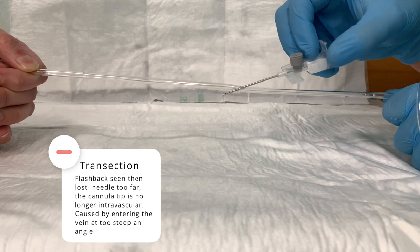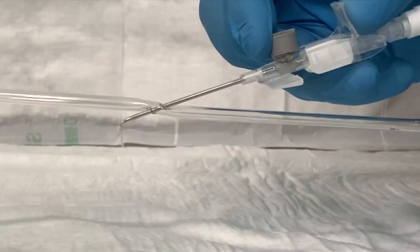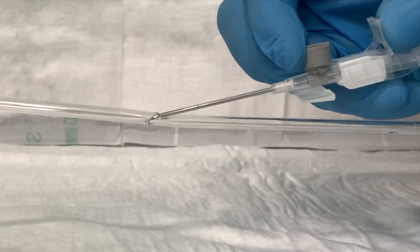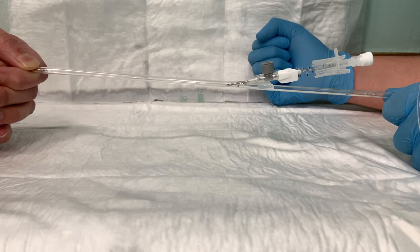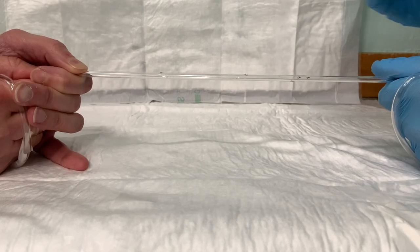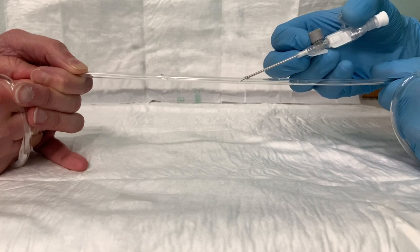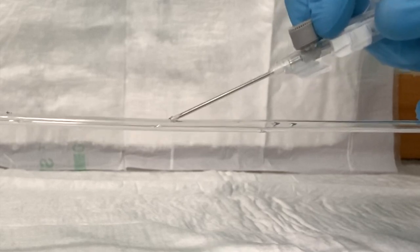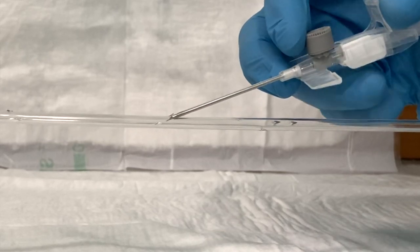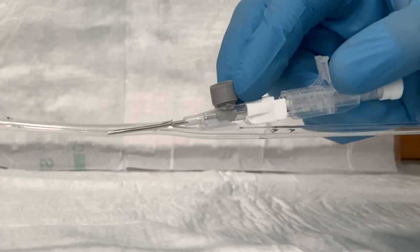To troubleshoot transection, pull everything back until you regain blood flow, lower your angle, and try pushing the cannula up into the vein — if the vein is big enough it will usually work. The converse problem is getting the needle bevel into the vein but not the plastic cannula tip, so threading fails because the plastic abuts the vein edge. The solution is to push the needle forward again, advance everything a couple of millimetres, and then try to advance the cannula again.